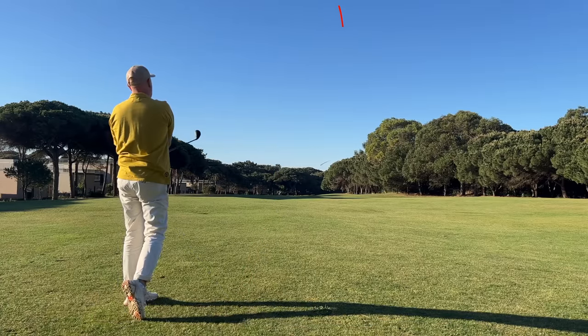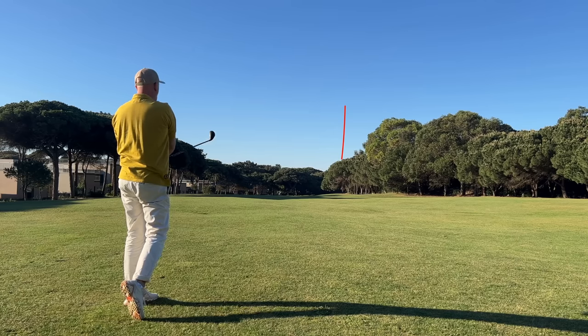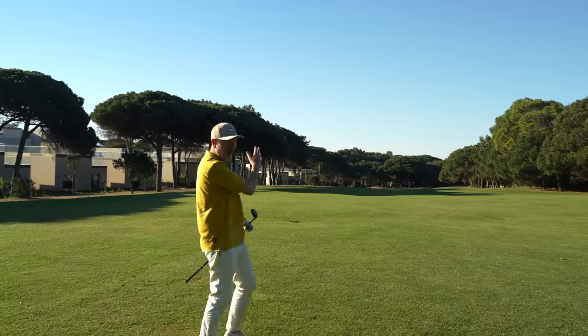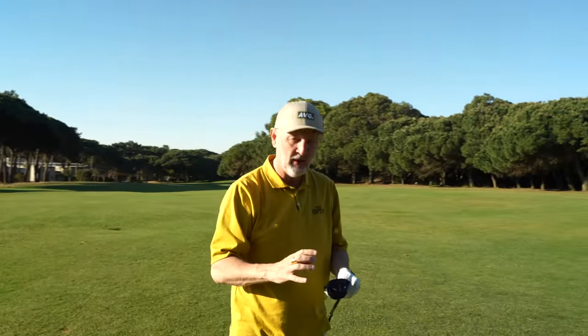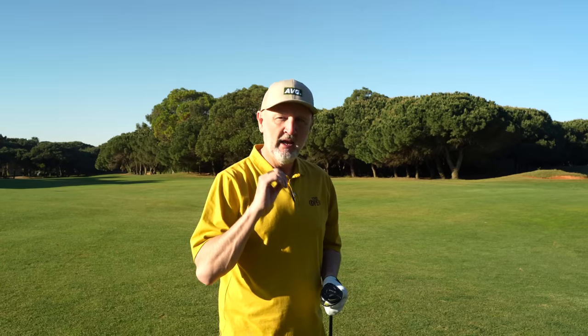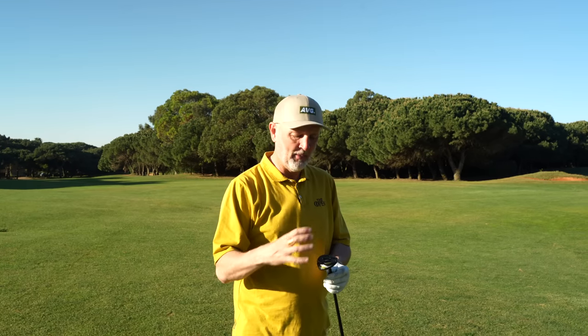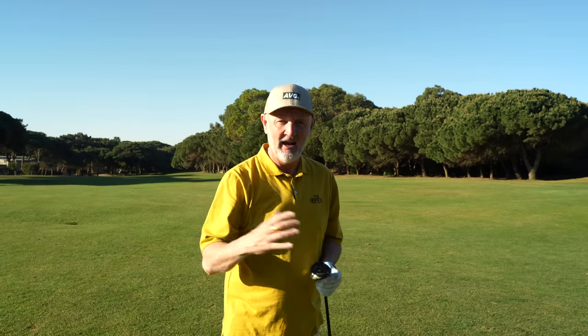That's probably what we'd expect from a Ping - a high, towering ball flight. I hope we've got enough carry to get it over that edge of the tree line, which was almost perfect but maybe leaked a little bit to the right. With that little bit of additional loft, what I'm seeing in general from the Ping products throughout the G430 lineup is they've got this mass positioned in each of the clubs which means the ball just goes up high - and as we know, that's a massive help for many golfers out there.